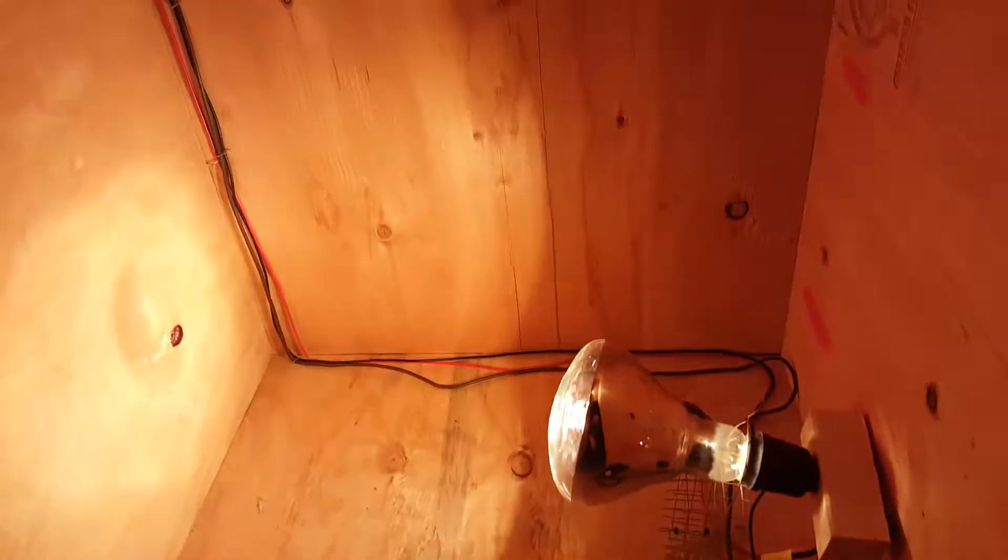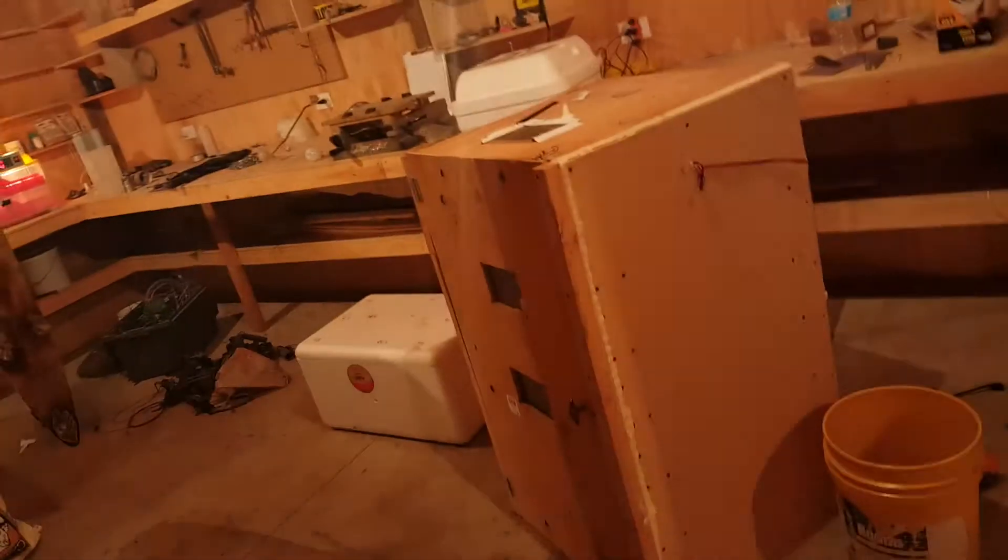This thermostat runs on 12 volts, so I need an AC adapter. I'm trying to keep all the wiring neat, running it down the corner — still got to staple some of it. Trying to make it look nice with the plug on the outside. I'm going to put shelves in here with egg turners on them. This is probably going to be the incubator, and that other one is going to be the hatcher.